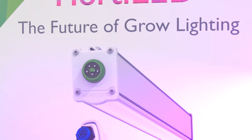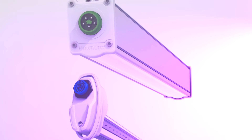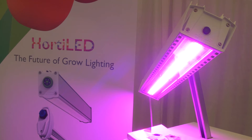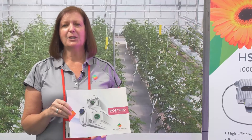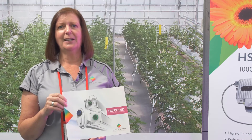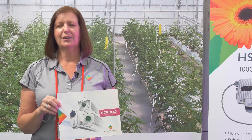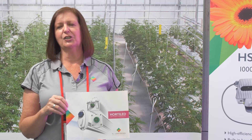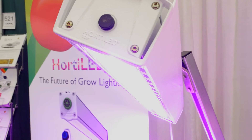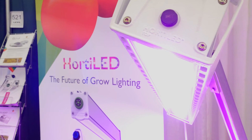We have our new lineup of Horta LED lights launching this fall. This is the Horta LED top light, which is similar to something you would apply over your crop as an HPS, but it is much more efficient. It comes in 860 micromoles — about half the output of an HPS — but at only 320 watts, making it much more efficient. It can have a different color spectrum depending on the crop, the stage — whether veg or flowering — and we can customize the spectra to match whatever is needed.